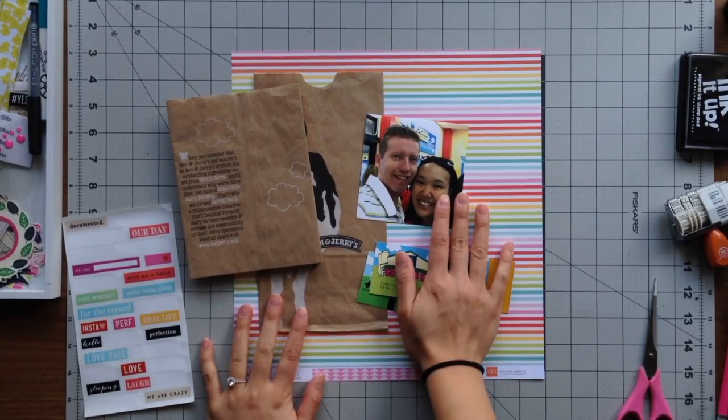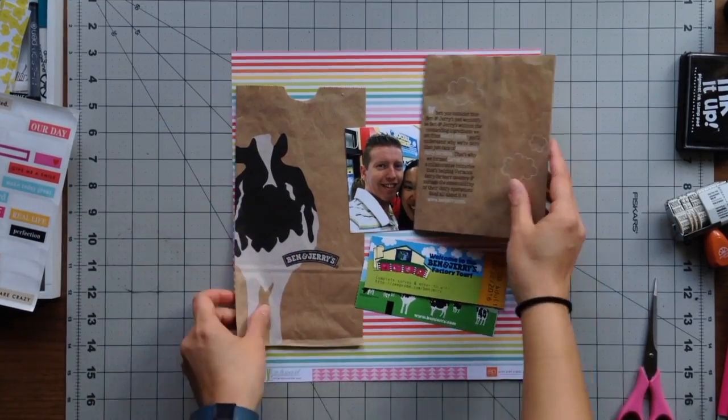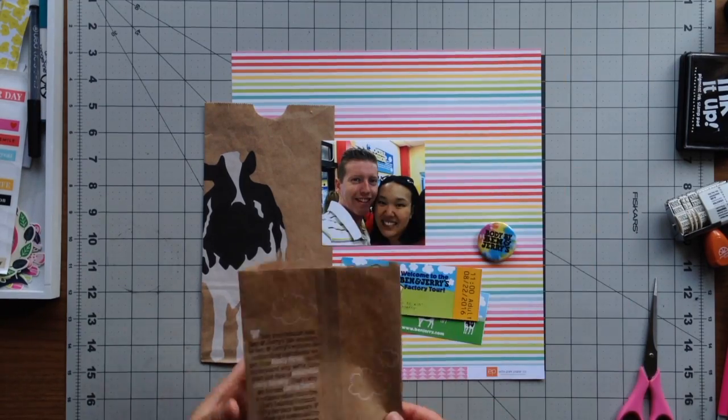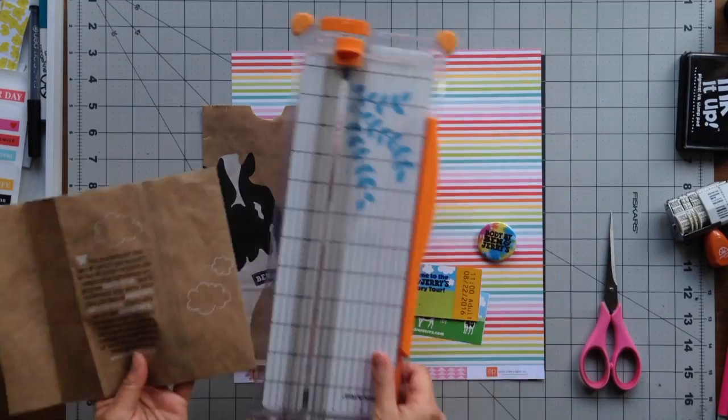Hi everyone, welcome back! After yesterday's video with the photos and memorabilia from our Ben and Jerry's trip, I still had a ton of stuff left over, so I thought I'd make another page with it.